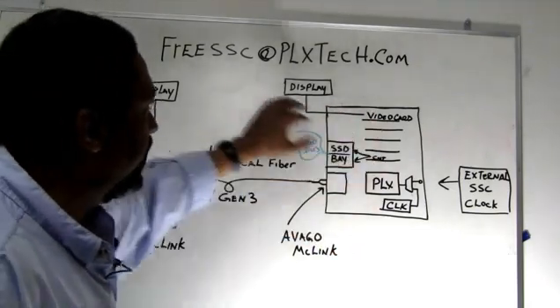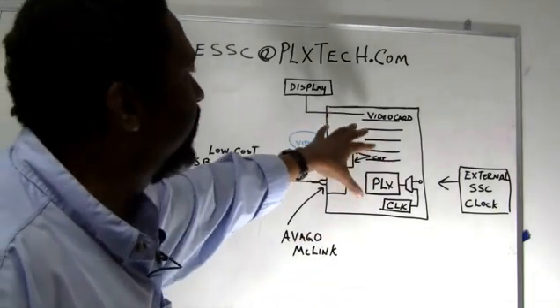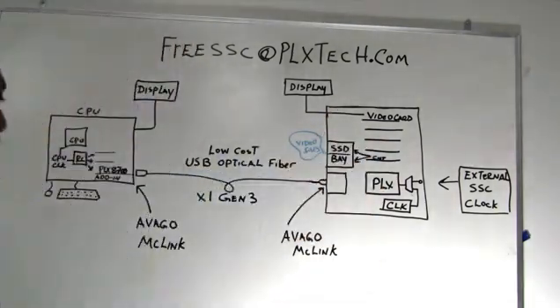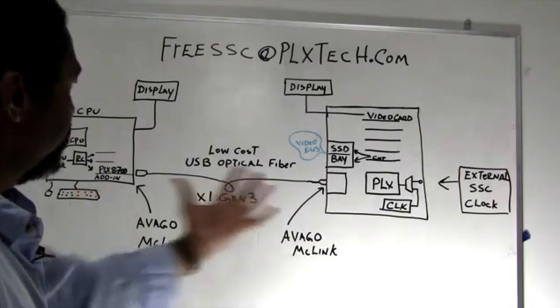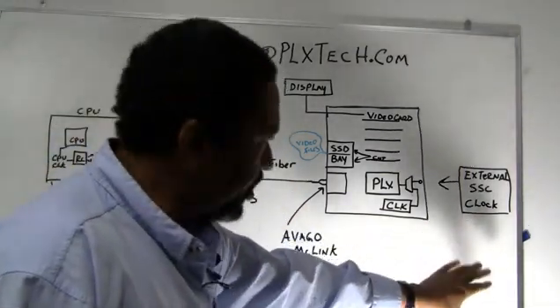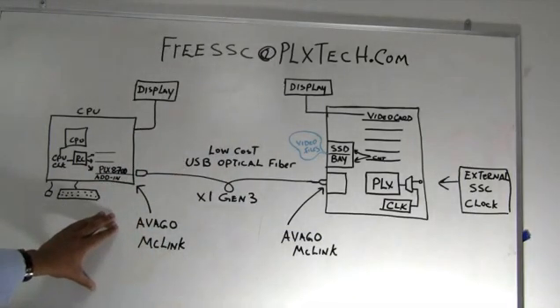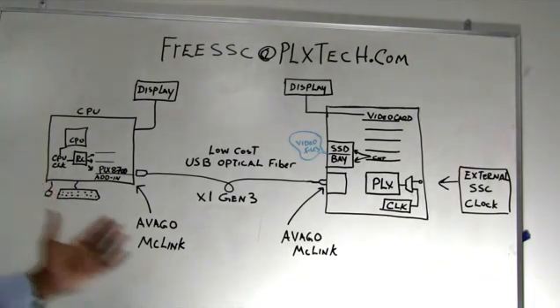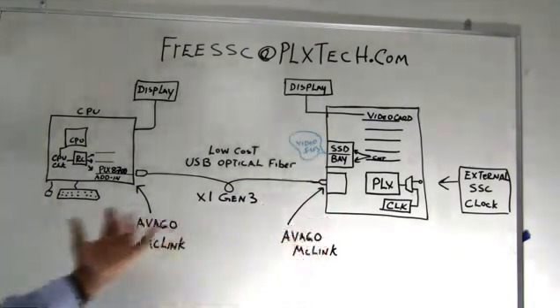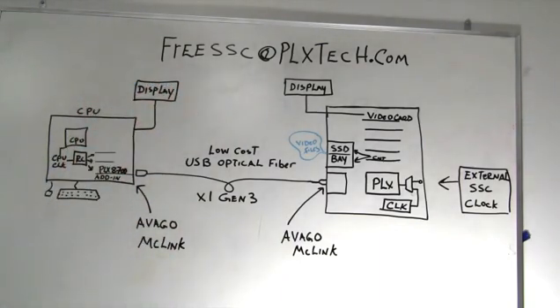On these slots we also have a video card that goes out to a display, and just any options of expansion that you could use. What we'll do is show you this demonstration running, and then we'll change the demonstration to change the clocking mechanism such that there's spread spectrum clocking on each side independently, and we'll show you how you can run seamlessly with separate spread spectrum clocks and yet still have a clean link. Basically, we're going to free SSC from this box.